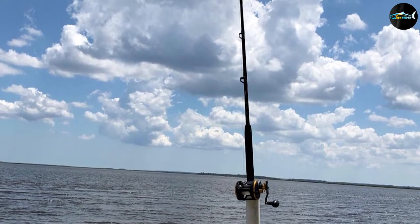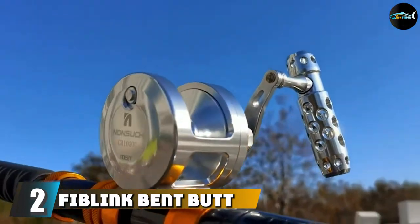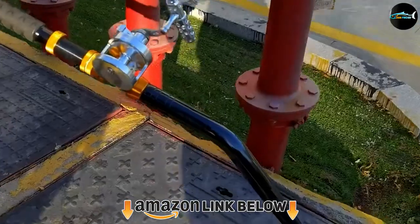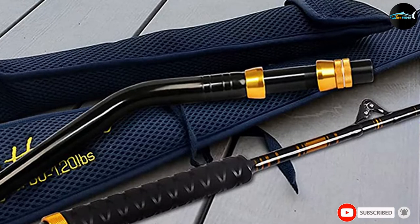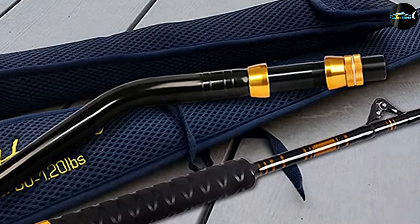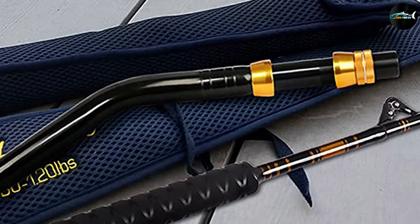Moving on to number two: the Fiblink Bent Butt Fishing Rod, a two-piece saltwater offshore trolling rod. While most beginners to tuna fishing will go with straight butt rods, this bent butt fishing rod by Fiblink is still a sure bet. It has solid construction with solid E-glass graphite composite blanks — you'll have the power behind this rod and you won't mind its sensitivity either.